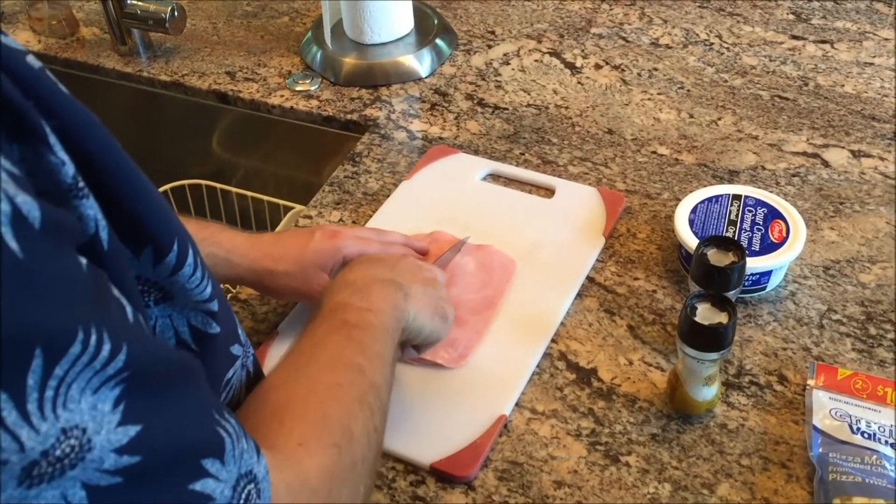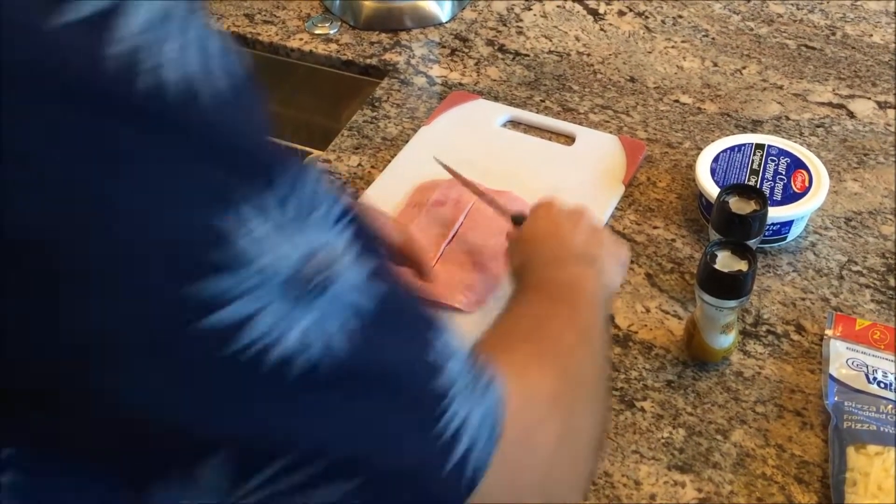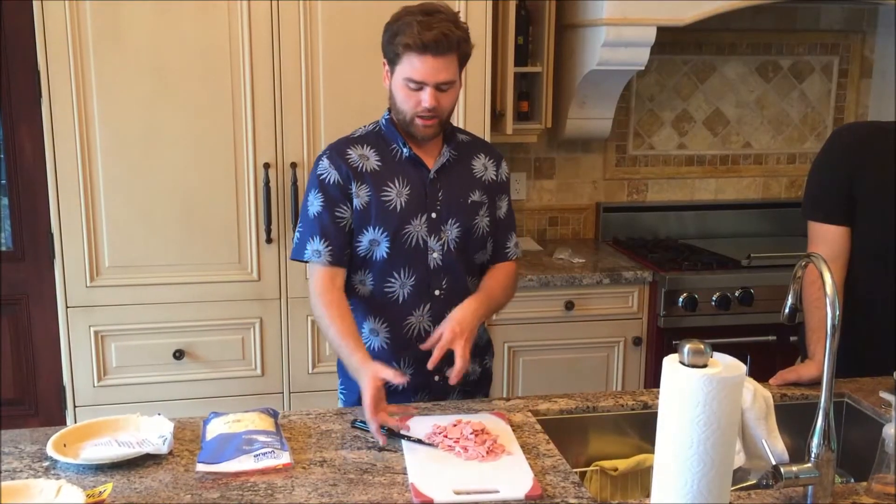What are we going to do first? We're going to cut. We need to cube up the ham so it fits into our delicious quiche. Now that the meat is all nice and cubed up, we're going to move over to Yogi over here.